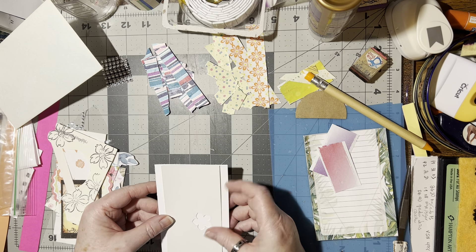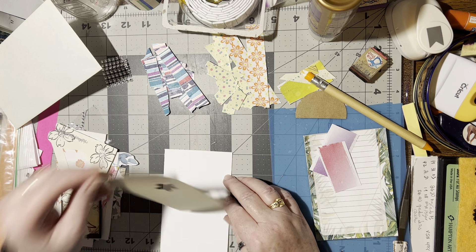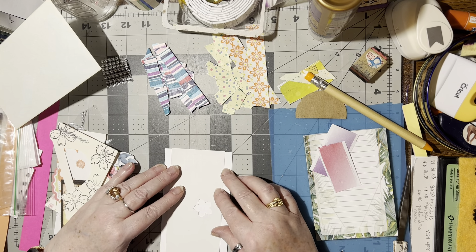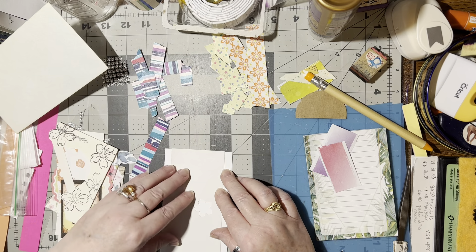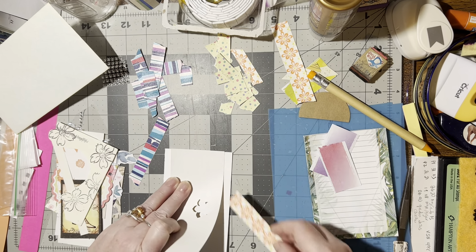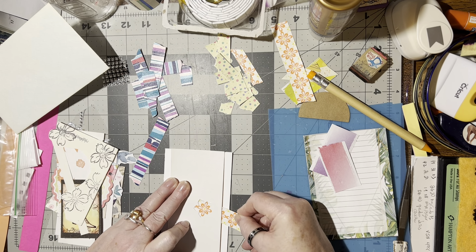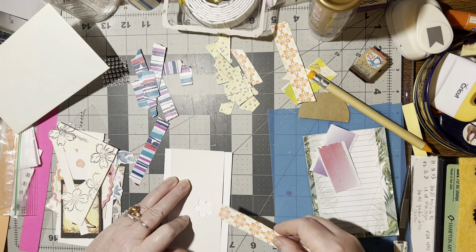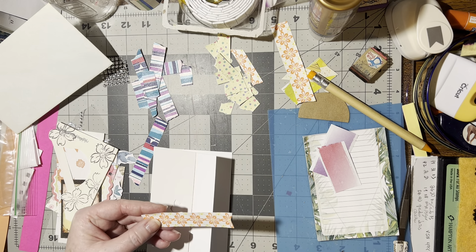I've got this one which is just white, but that would be kind of pretty. I put the color in behind — I wonder what that would look like. One of those flowers. Oh my goodness, that's pretty. I could so do that. Let's do that. That would be pretty.